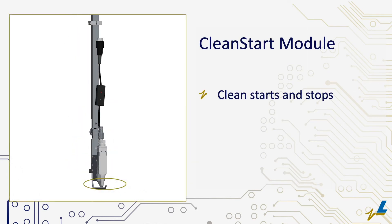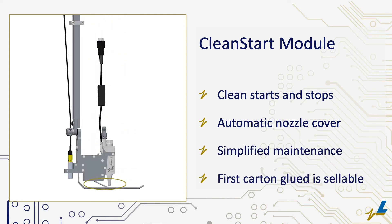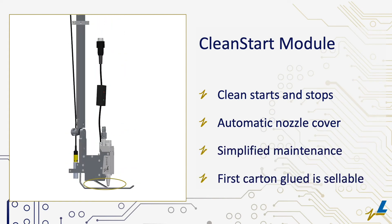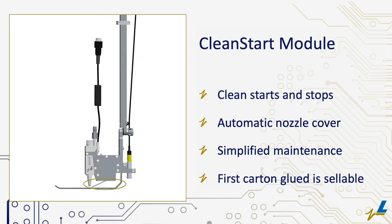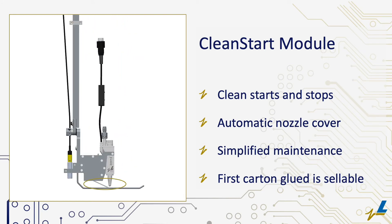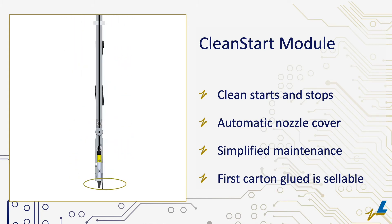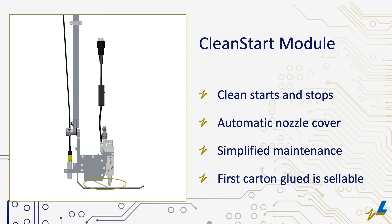Take precision to the ultimate level with the optional Clean Start Module, all new to the Semperi valve. Clean starts and stops and instant dot-to-line conversion make carton gluing flawlessly repeatable. The Clean Start Module simplifies valve maintenance and optimizes productivity. A nozzle cover is automatically activated when production is suspended.